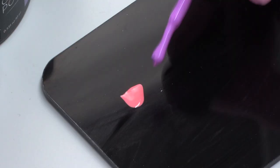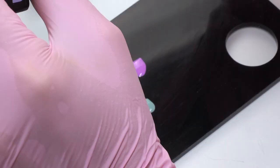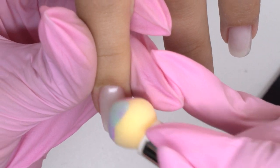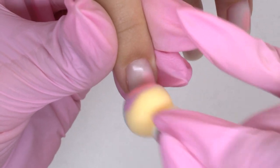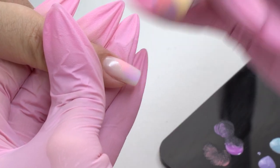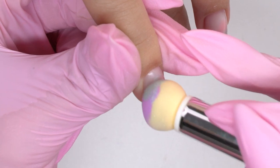Moving on to the design. I put pink, purple, turquoise and blue colors on the palette. Using an ear puffer, I put the colors onto the nail and blend them out. Any matching colors will do here.